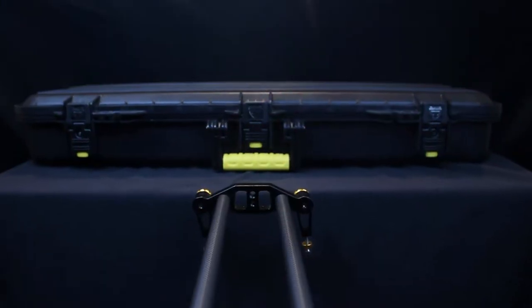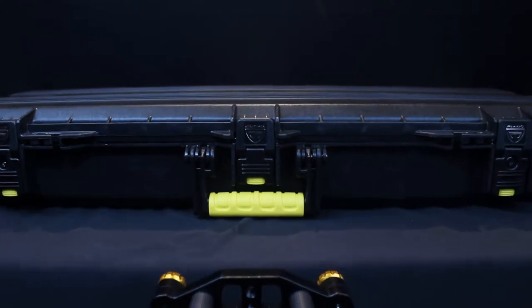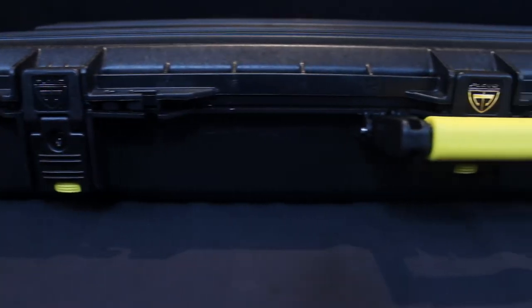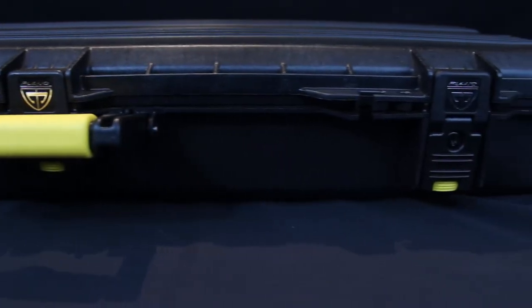What's up airsorters, thank you for stopping by. Today we'll be reviewing the Plano hard shell gun case. This tactical case from Plano is designed to hold and protect any rifle of all styles in the most extreme conditions. Built to offer a complete shield against the elements, the gun guard case features a continuous dry lock seal and ensures the case remains watertight, airtight, and dustproof.